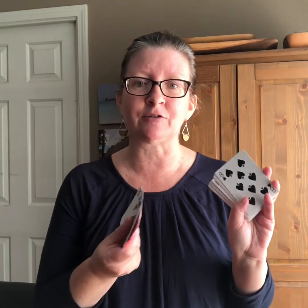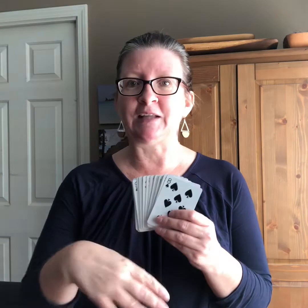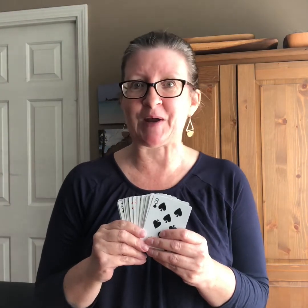It's a solitaire game, which means you can play it by yourself, but you can also have lots of people playing it together at the same time and comparing. All you need is a regular deck of cards — you take out all the face cards, so the jacks, queens, and kings, and put those aside. Then you need a full deck of ace through ten, and the ace is the one. Then you lay them out in a special way, and I'm going to show you how to play.